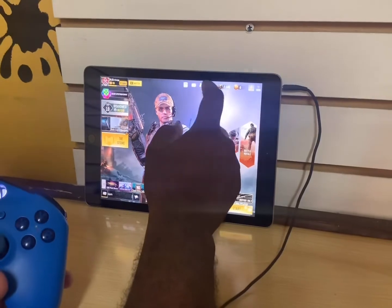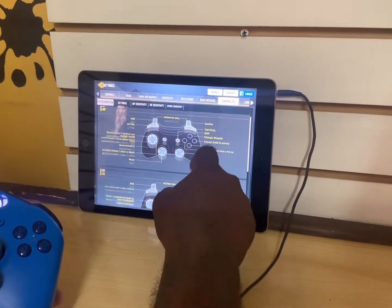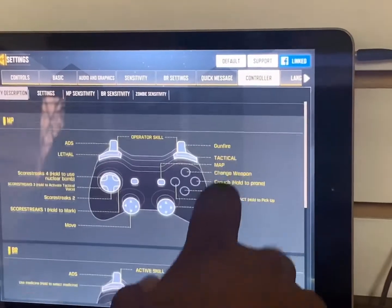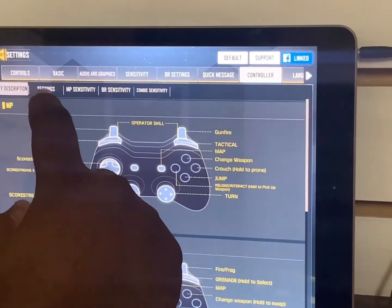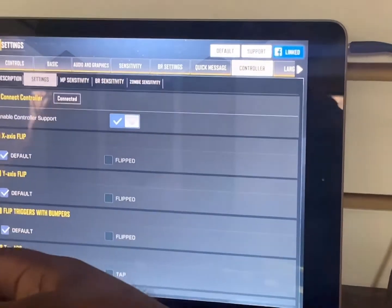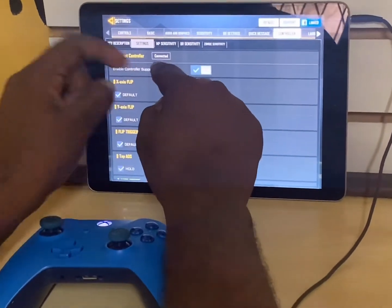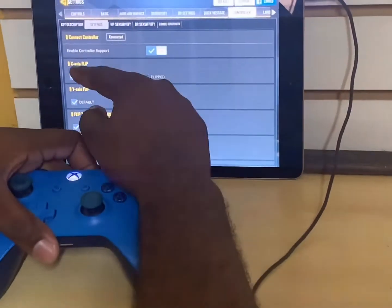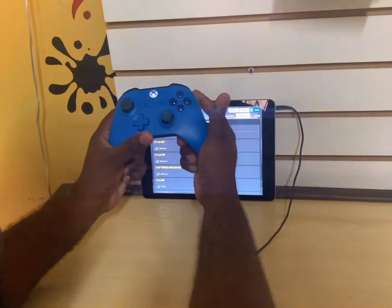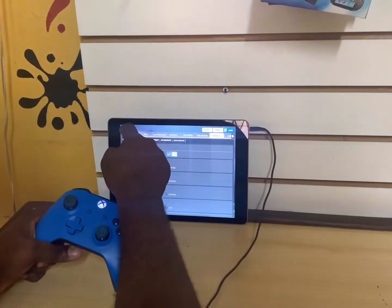Go to Settings and go to Controller. After you reach Controller, you're going to see the instructions and how the controller operates. Then go to settings within the controller to ensure that your controller is connected to your device or the game. You'll see 'Connect Controller' — once you see 'Connected,' the controller is actually connected. You have to click on 'Enable Controller Support' so the controller is actually able to play with the game. After everything, click Back.